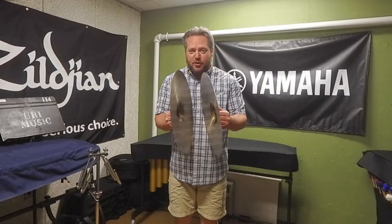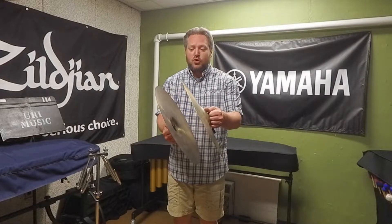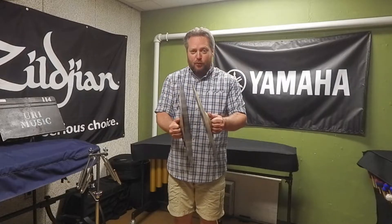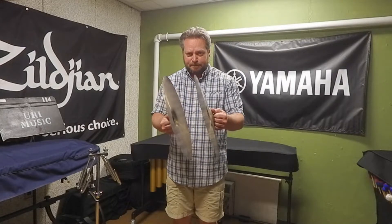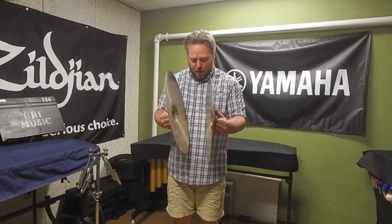If you need to stop the sound — because the crash is over, you need to move to another instrument, or the part calls for it — mute the cymbals by drawing the plates into your belly and chest as firmly as you can so the sound stops as soon as possible. A common mistake is students try to mute out at their shoulders. You don't have to move all the way out — just bring them right into your body. Be aware of buttons or anything on your shirt that will make noise.